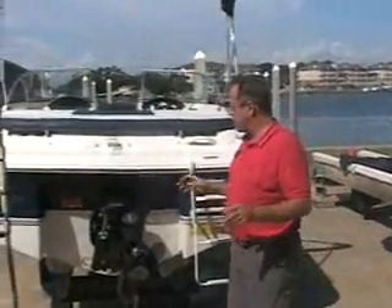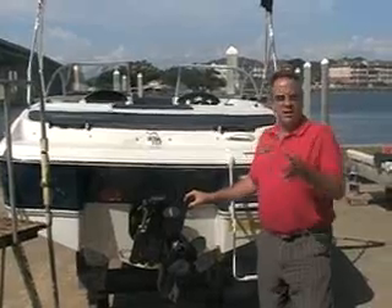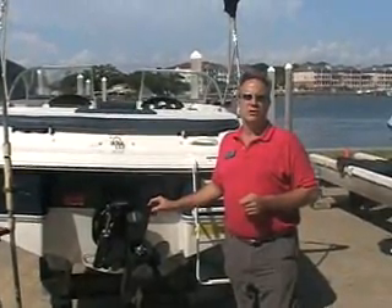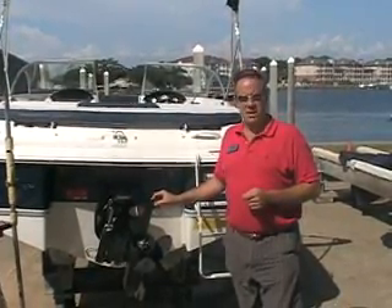As I said, this is a very, very good starter boat. If you're interested in this boat or any of the other models that we have, call Jeff or Chris at 850-244-1099, or go to LegendaryMarineBoats.com.